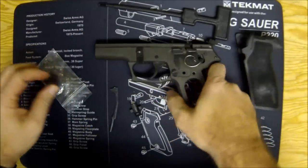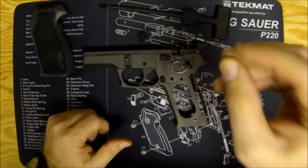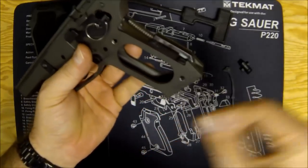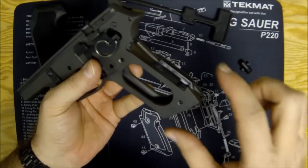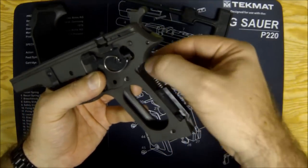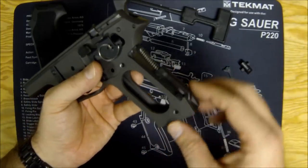Since I already have the new decocker installed from the SRT kit, I won't be replacing it — I'll just have an extra on hand. To install the grips, you need to install a new mainspring guide and shorter mainspring foot. Before getting started, make sure you have the newer style mainspring. Take your grips off and look — if you've got the longer plastic foot, you're good. If you have the older metal one, you'll need to buy a new mainspring compatible with the plastic foot.